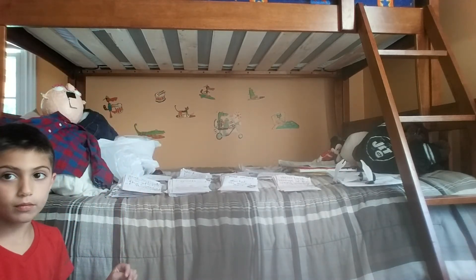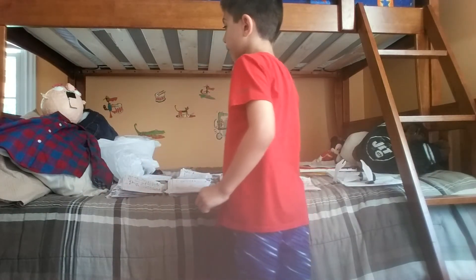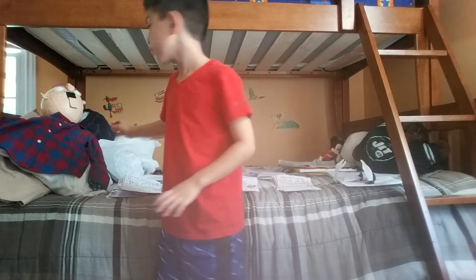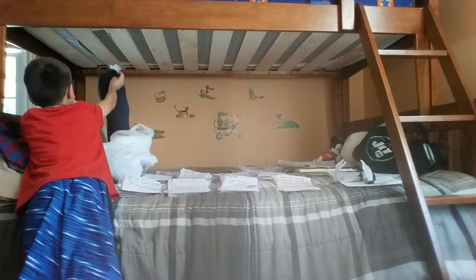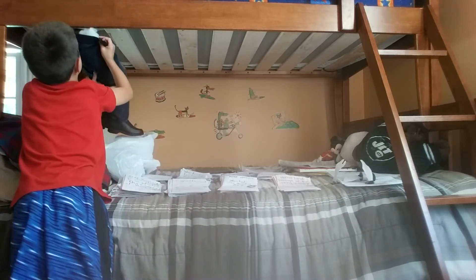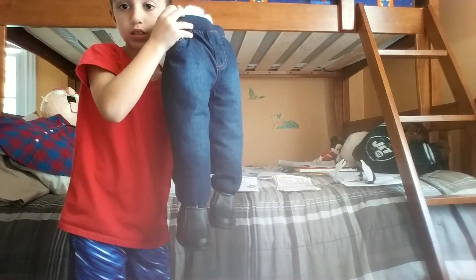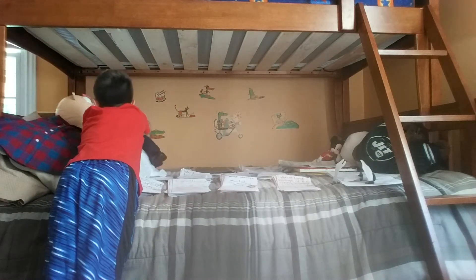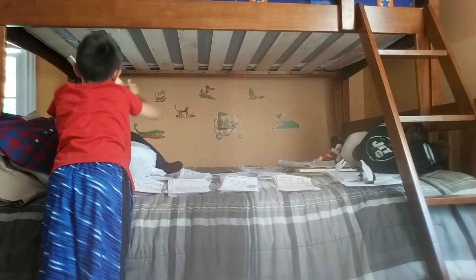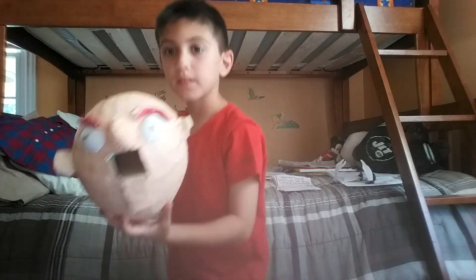So in the last video of my huge Goosebumps collection, I said I was going to make Mr. Wood and I have made him. I made his legs, I made Mr. Wood. I made his head - I didn't put on the wig yet. I'm going to do that soon.